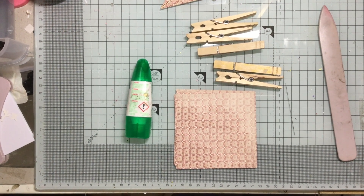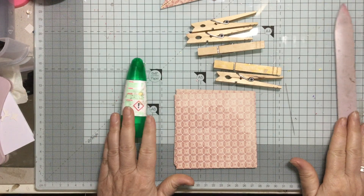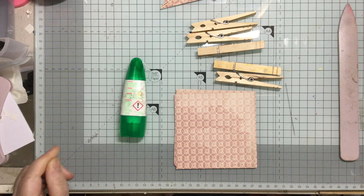Hello and welcome to Crafting with Jane. We're doing Christmas again and I'm doing some Christmas ornaments. I like little hanging stars and things like that from the tree, and this is a really pretty one.